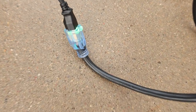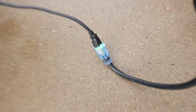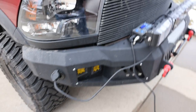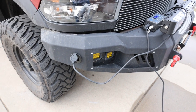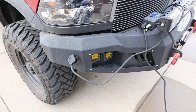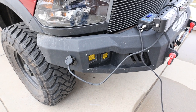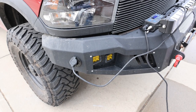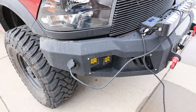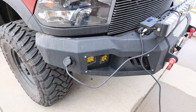It runs through a 10-gauge heavy-duty cord that's lit, so I can see it at night or out the window to confirm the system is running, and it runs right inside the garage. I've got all the links on the Facebook page for everything I've used, and if I make this a YouTube video I'll put all the links in there as well.